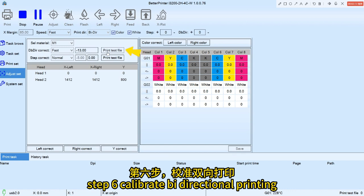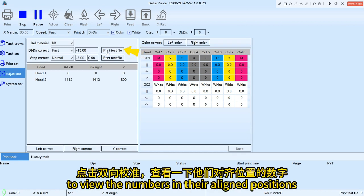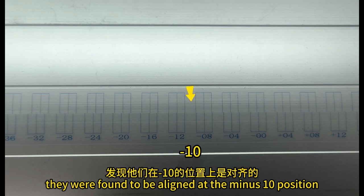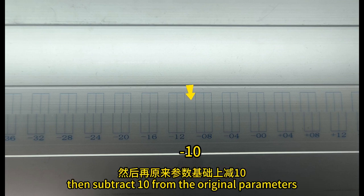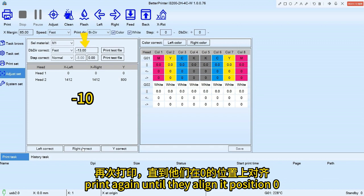Step 6, calibrate bidirectional printing. Click on bidirectional calibration to view the numbers in their aligned positions. They were found to be aligned at the minus 10 position, then subtract 10 from the original parameters. Print again until they align at position 0.